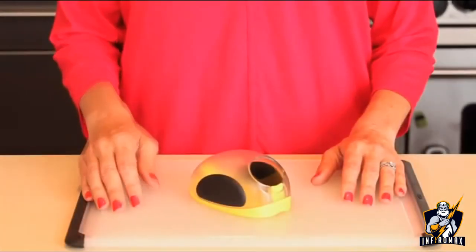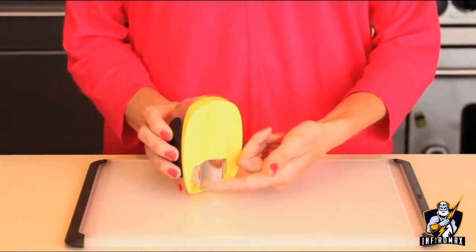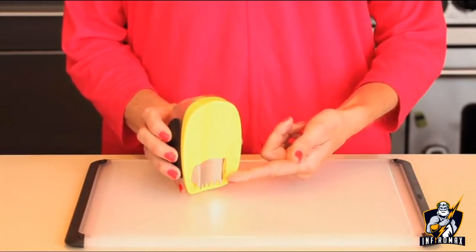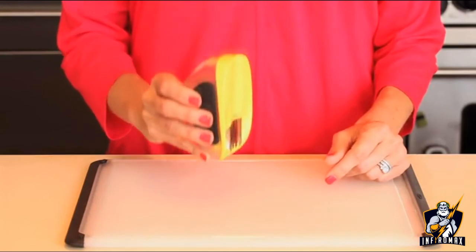There's nothing like the taste of fresh corn in a salad, a chowder, or with just a little butter and salt. But balancing a hot ear of corn and a sharp knife can be a pretty tricky task. With the OXO Corn Stripper, you'll be able to easily shuck the kernels off of the cob. The Corn Stripper's curved stainless steel blade conforms to the shape of the cob, and serrations let you safely run the blade down each side of the cob.